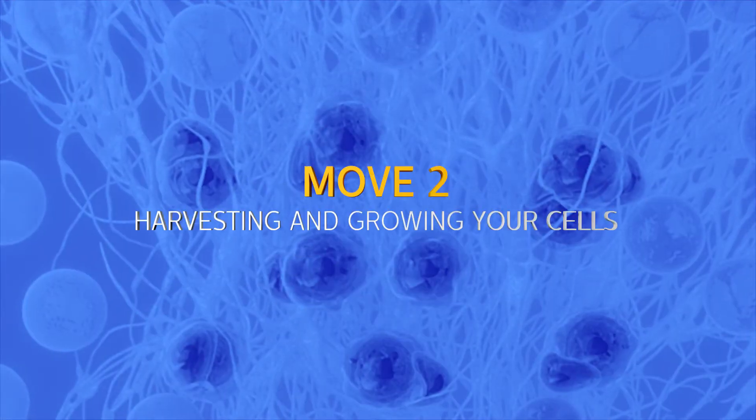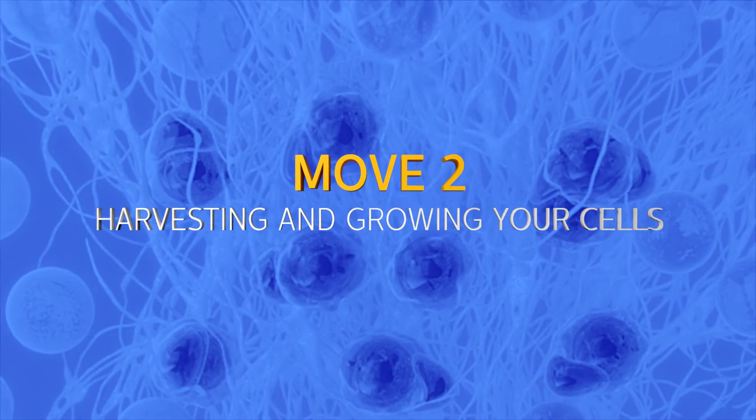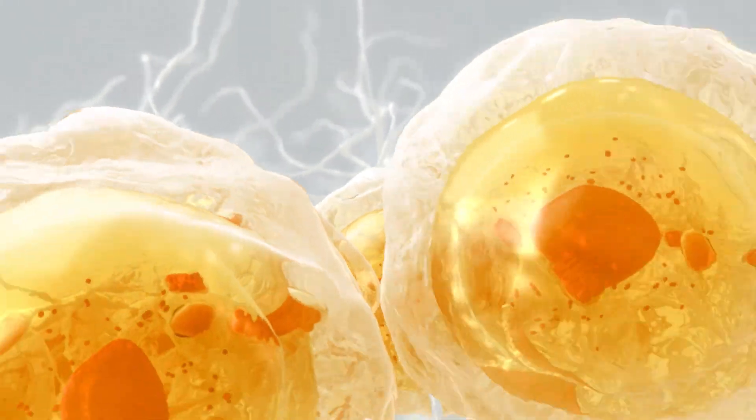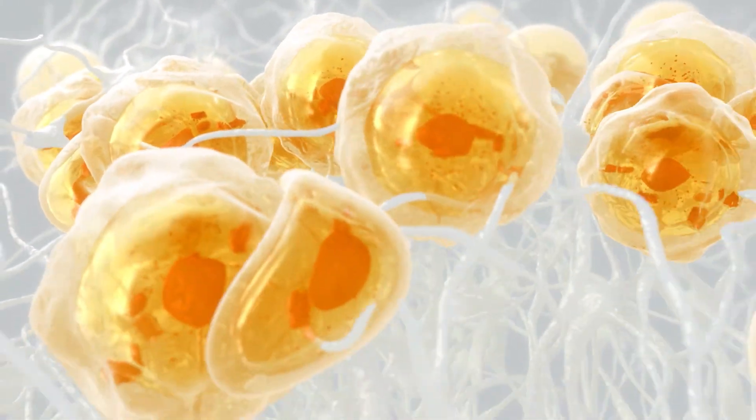That's where Macy comes in. Macy uses your own cells to repair your knee cartilage damage.